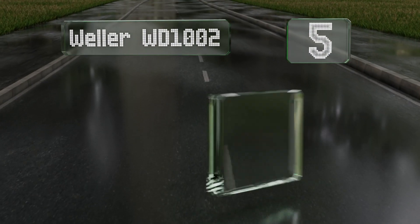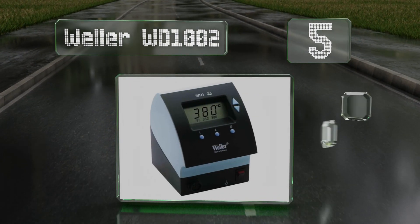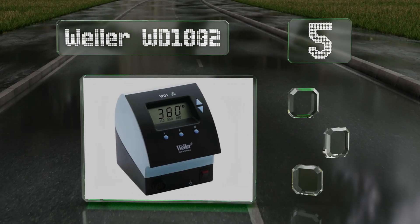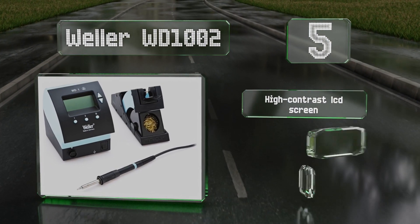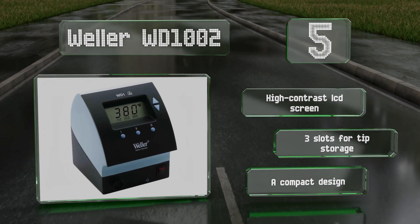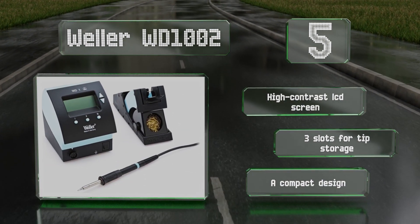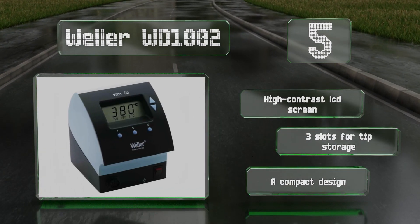At number five, thanks to three preset buttons that allow for quick and easy temperature changes, there isn't much of a learning curve with the Weller WD 1002. The adjustable stand can be tilted to four angles so the iron is always accessible. It features a high-contrast LCD screen, three slots for tip storage, and a compact design.